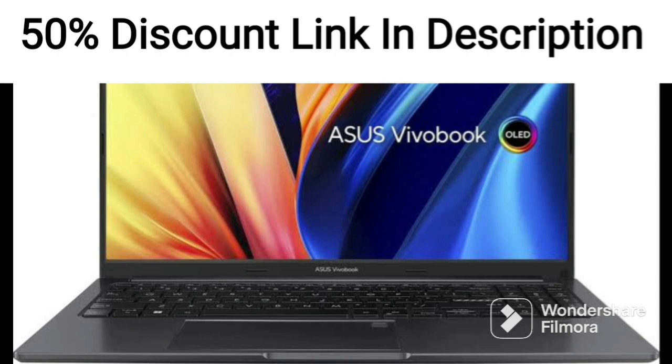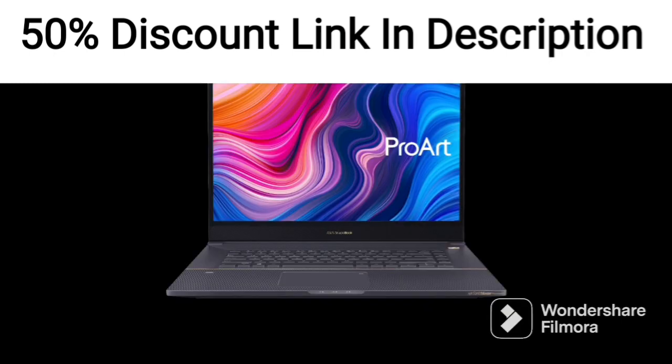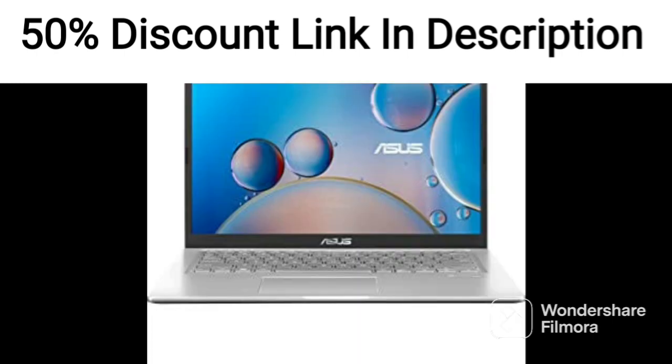In conclusion, the Asus Vivabook 15X515J382WS is an excellent choice for users looking for a slim and lightweight laptop that is capable of handling everyday tasks. Its fast boot times, decent graphical performance, and pre-installed software make it a good value for its price.